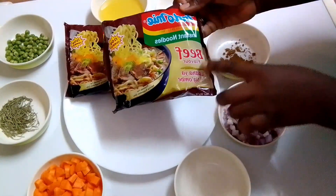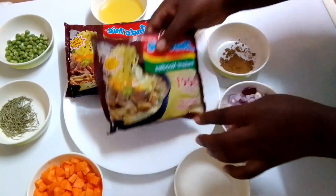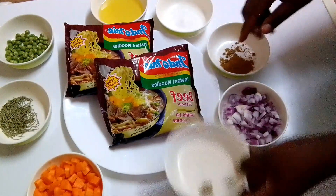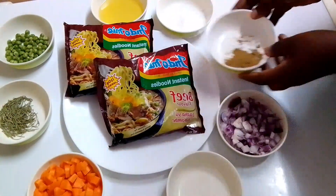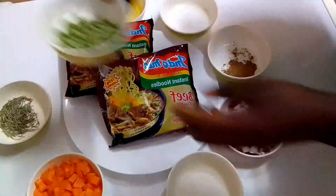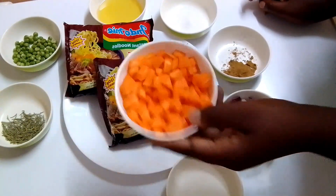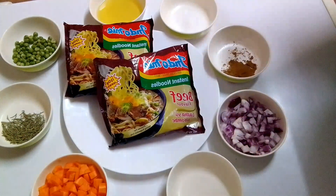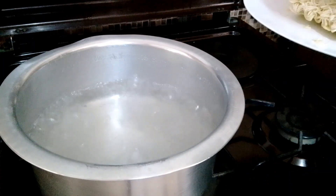For this recipe I'm going to use the beef flavor instant noodles — Indomie. There's also the chicken flavor, so it depends on what you love most, but I love the beef flavor. To make the yummiest instant noodles I'm going to use the following ingredients: beef cube, red onions, mixed spices, salt, cooking oil, green peas or minji, rosemary leaves, and chopped carrots. These are the ingredients I'm going to use to make my yummy Indomie instant noodles.